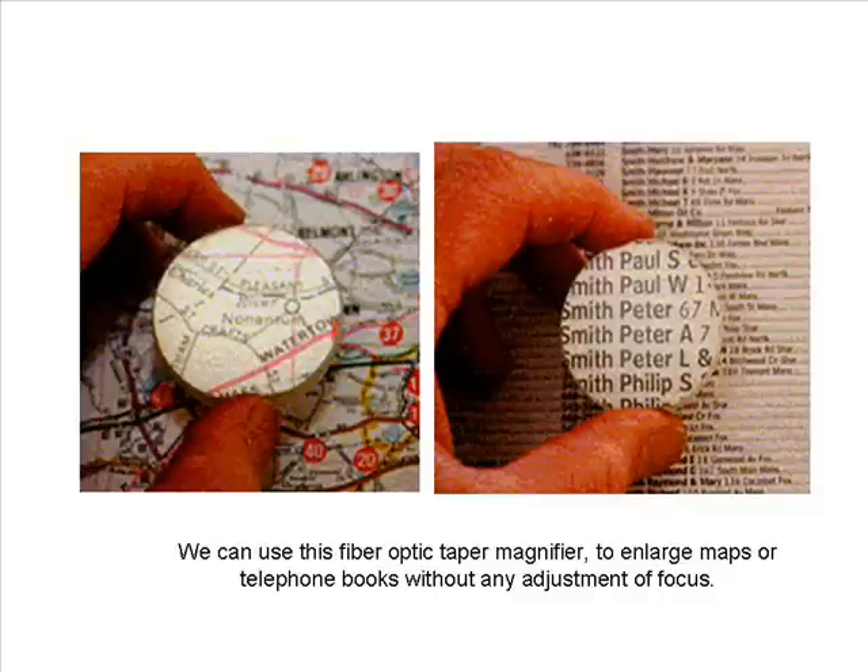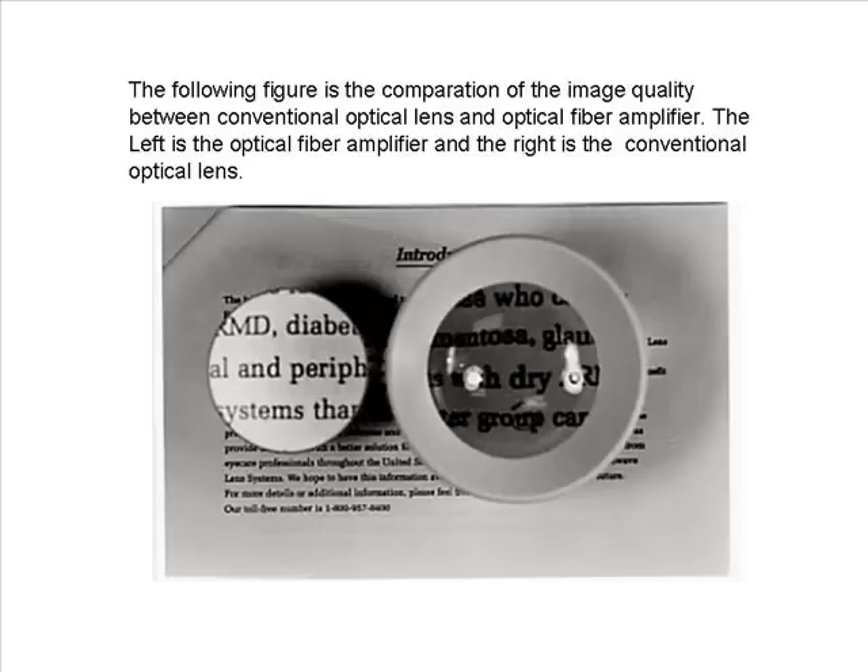We can use this fiber optic taper magnifier to enlarge maps or telephone books without any adjustment of focus. The following figure is a comparison of image quality between a conventional optical lens and an optical fiber amplifier — the left is the optical fiber amplifier and the right is the conventional optical lens.